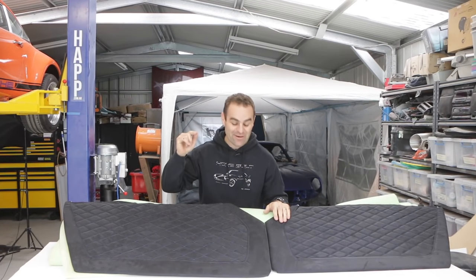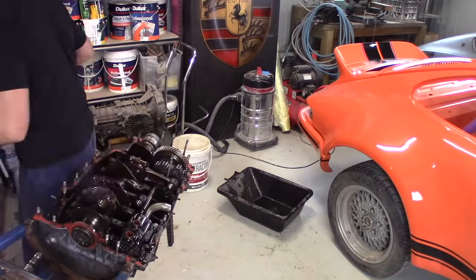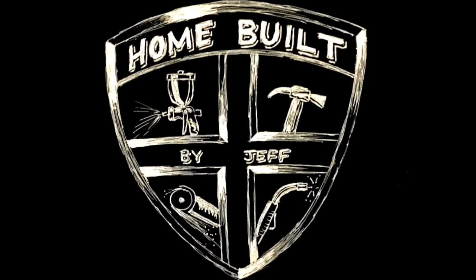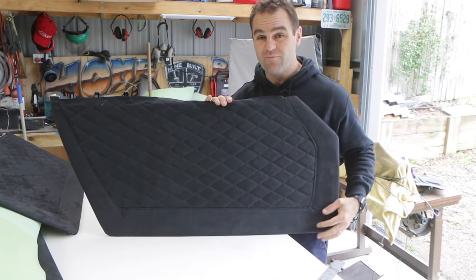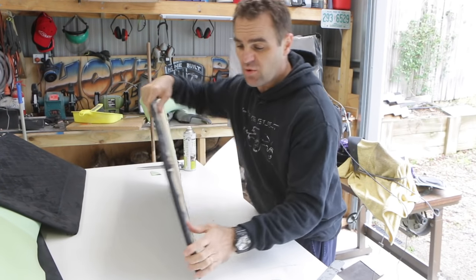Hey guys, welcome back to Home Built and today we're going to try and finish up the trim on the 680. Those of you who watched the other day saw me make these door trims up, which I'm really happy with the end result, but there's a few bits that I still need to work on.